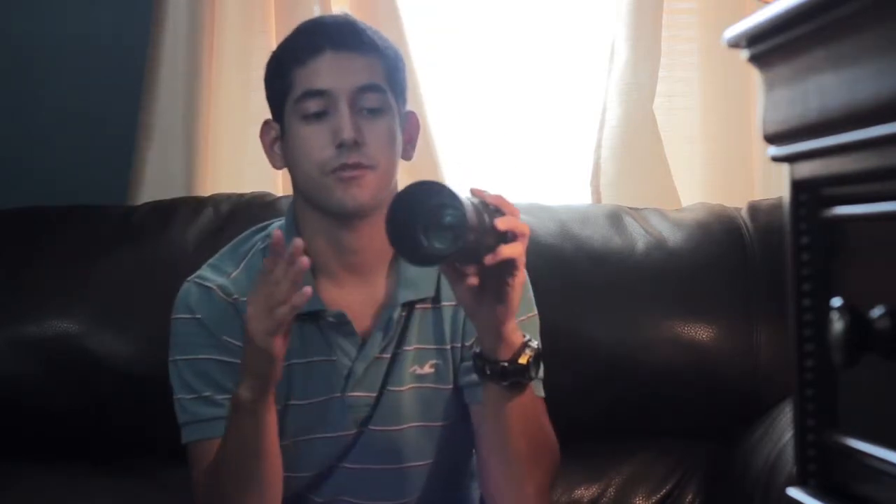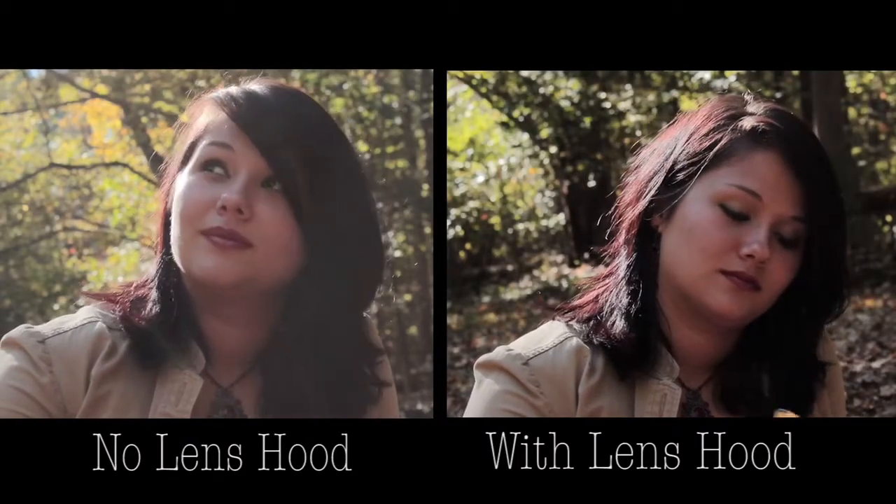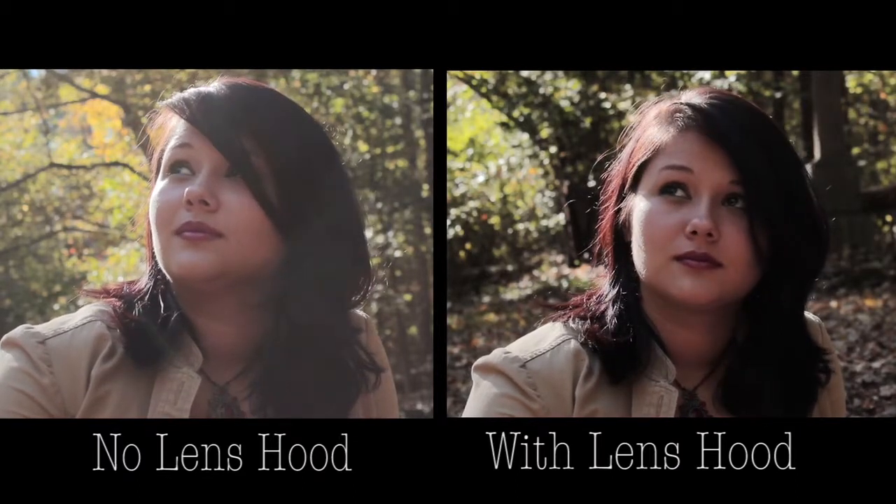Another good tool is a lens hood — it screws on the front of the lens. It's supposed to block random light coming in from different angles. Personally, I really like lens flare, but other times it gets in your way and this will block it out. Also, when light hits the lens it can create almost a thin cloud of light in front of the subject, and putting the lens hood on basically gets rid of that.